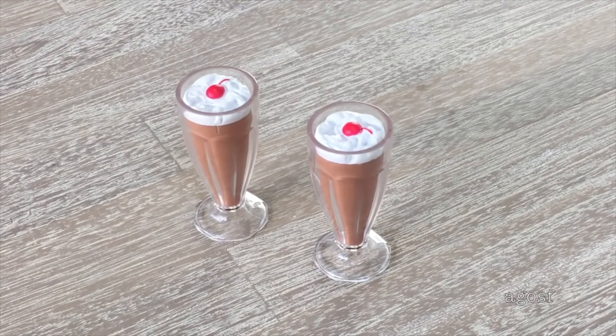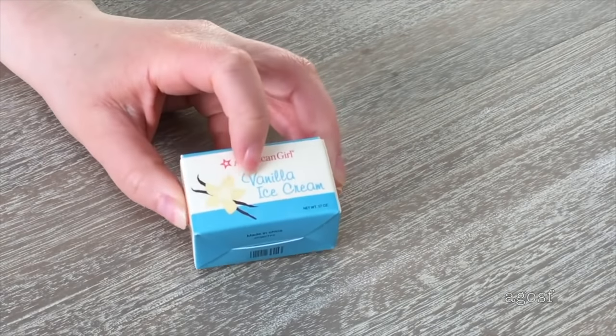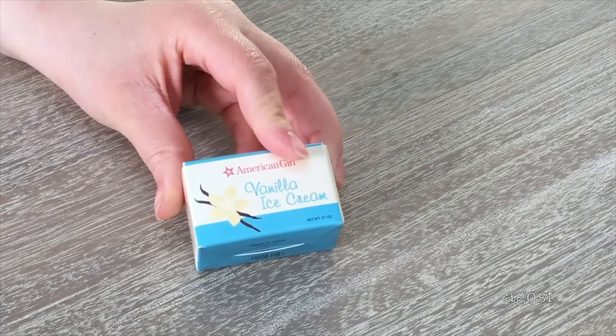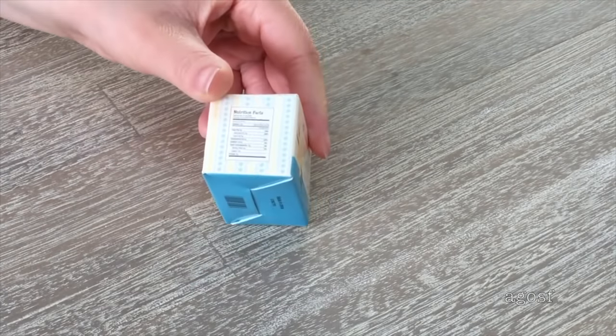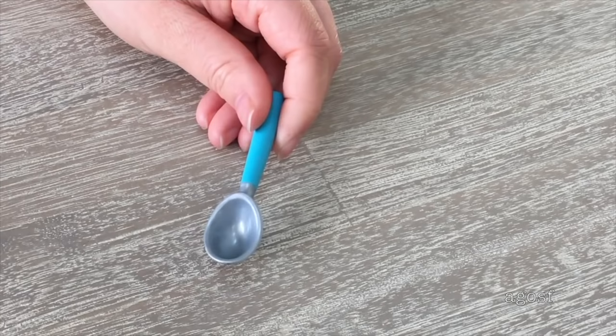Here we have two glasses of milkshake — chocolate flavored — and the glasses are a lightweight plastic material. There's a whipped cream design on the top and a cherry too. The next item is a vanilla ice cream box. It's made out of paper material so it is very lightweight, and there's some nutritional facts on the side. The box is a cream and blue color to match the other items in the set.